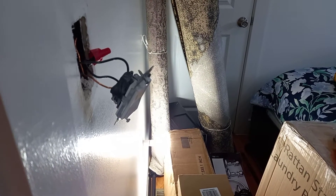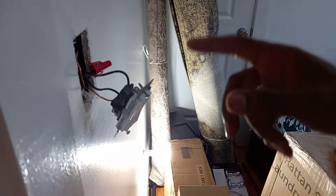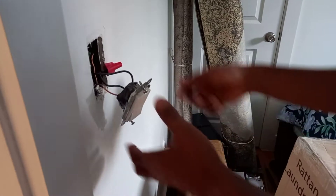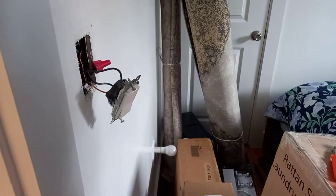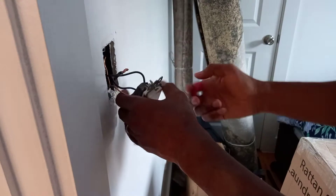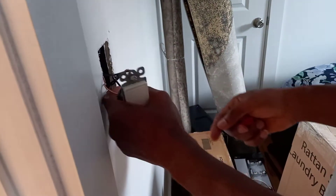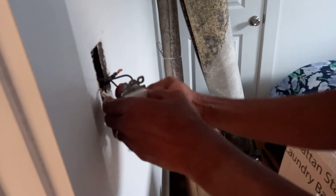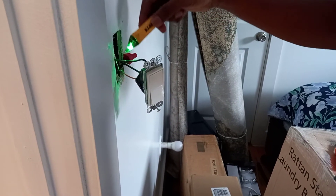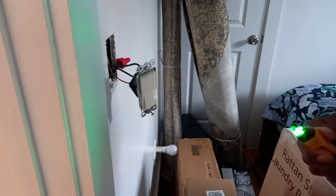But before we do anything, as you know we have to turn off the power. So let's go turn off the power. Now the power is off in this room so you can check it. Take out the wire nut. Now let's check if there is power. As you can see there is no more power, so now it's safe.